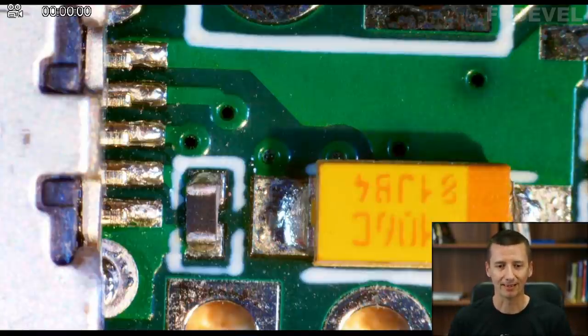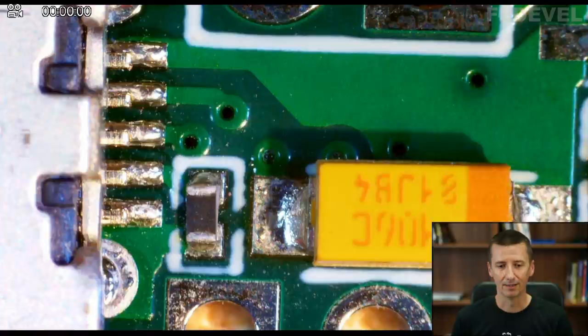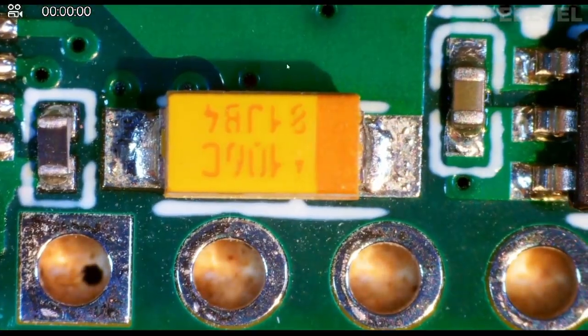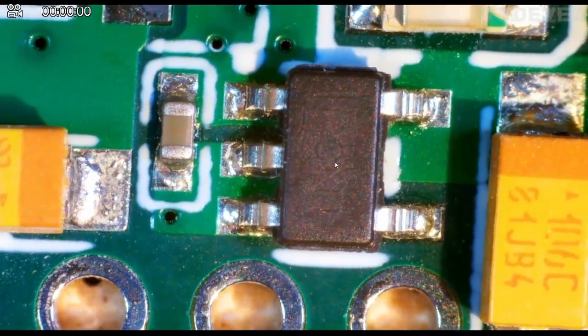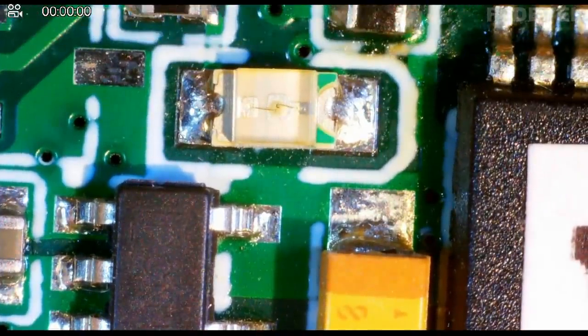Let's go back to our board and have a very close look at every small part of our PCB — all the components, all the parts, all the connections. Initially, just have a generic look. We are going to check, for example, if the rotation of the components is correct. The plus side of this capacitor should be here — that's okay. Here is another capacitor — this is the plus side — this is correct. Here is the LED and we need to double check if the position of the cathode and anode is okay — this is fine.